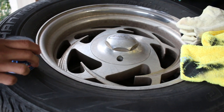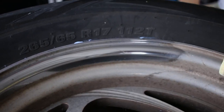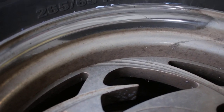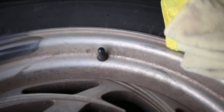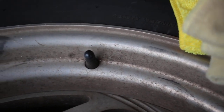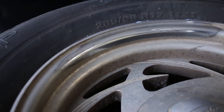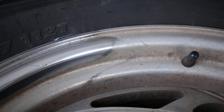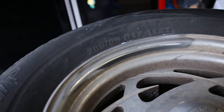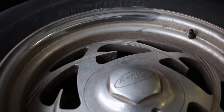Well, there you have it — what do you think? Let me take the camera off the tripod so you can get a closer look. What a difference! There's the before and after — untouched area versus polished area. There's only one thing left to do now: let's finish up the whole rim and show you guys what one completed wheel looks like.